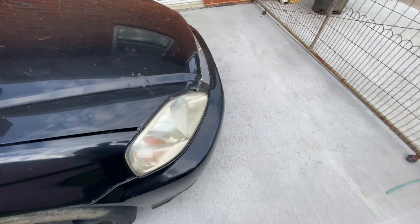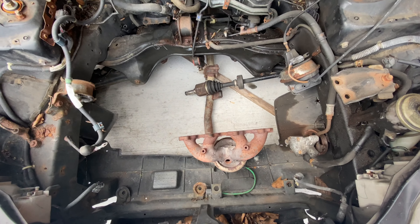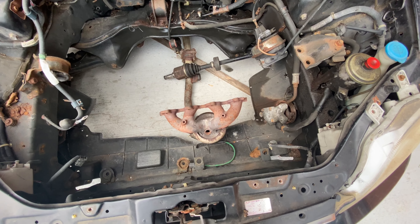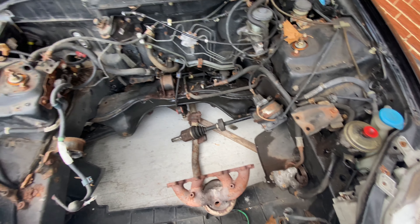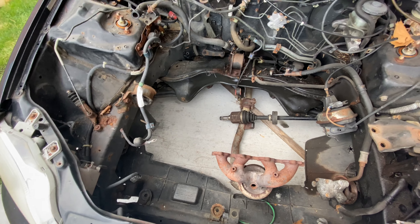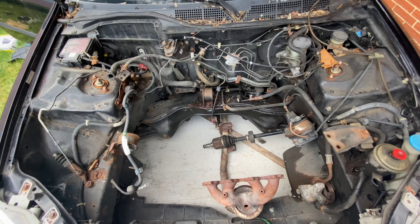Now I just need to vacuum the car. Before it goes to the paint booth, I need to get the exhaust manifold off, the axle needs to come out, power steering needs to come out too, and all the mounts need to come out. Once all that's done it should be ready.